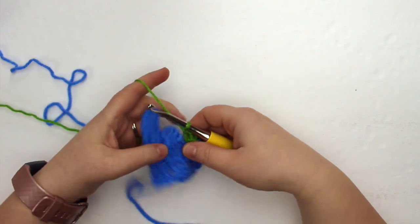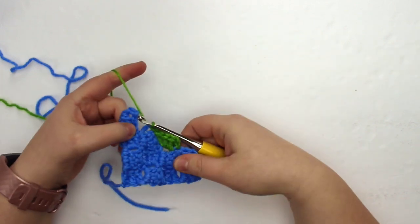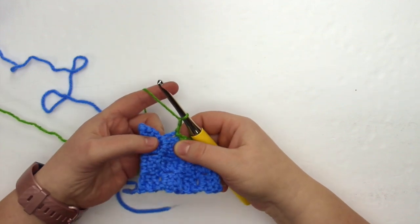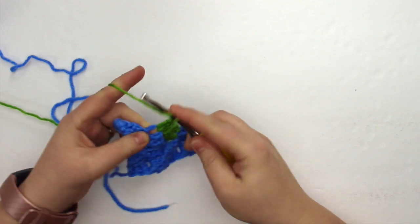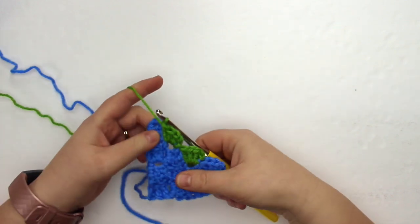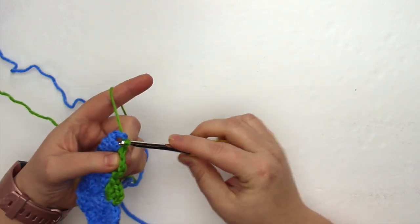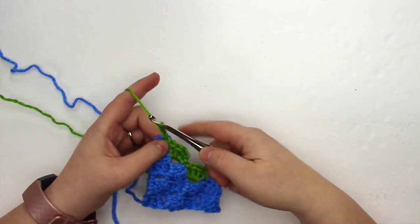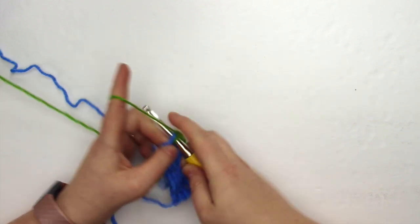To continue along in green, we are going to slip stitch into the chain space of the next cluster to join our work, then chain up two — yarn over through the loop, yarn over through the loop — there's our chain two, and then place three double crochet stitches into that same chain space. To do our next cluster, we slip stitch into the neighboring cluster's chain space, chain up two, and then three double crochet stitches into that space between the chain and the double crochet, which I keep referring to as the chain space.